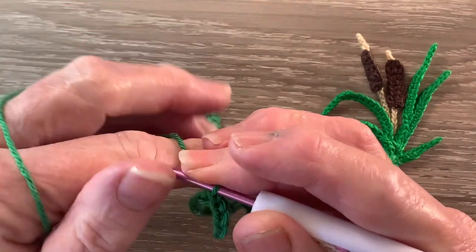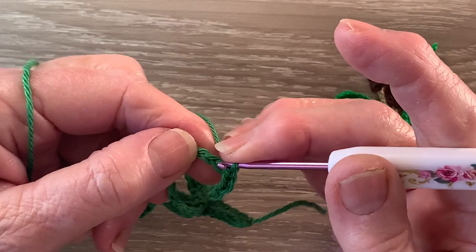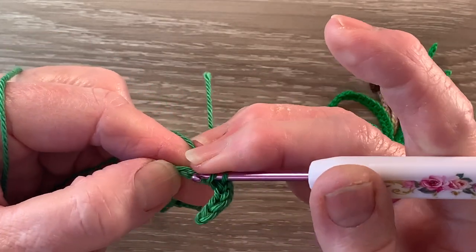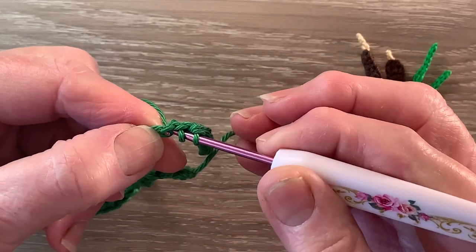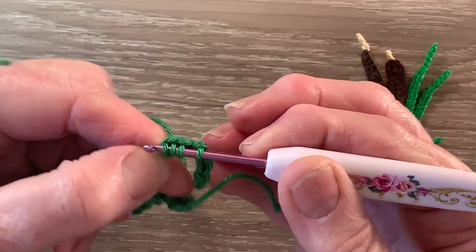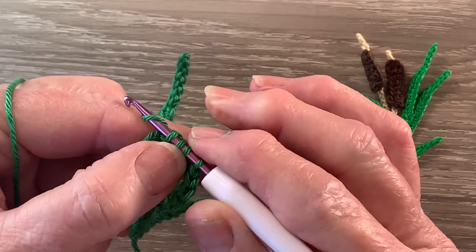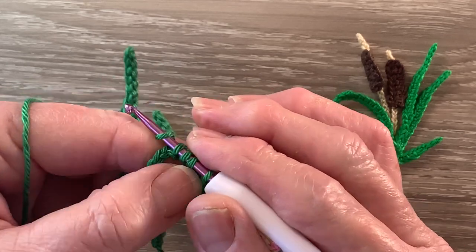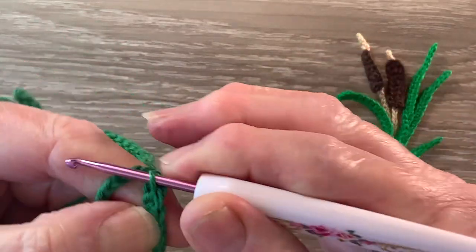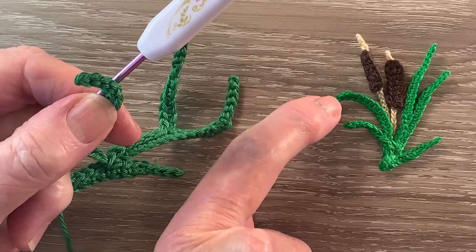Now we're going to work a joined single crochet over the next 3 chain. So we put our hook into the next chain and bring up a loop, hook into the following chain and bring up a loop, and then hook in the next chain and bring up a loop. We've got 4 loops on the hook. We put the yarn around the hook and take our hook with the yarn at the end through all the loops. That will just bend the leaf over like that one.